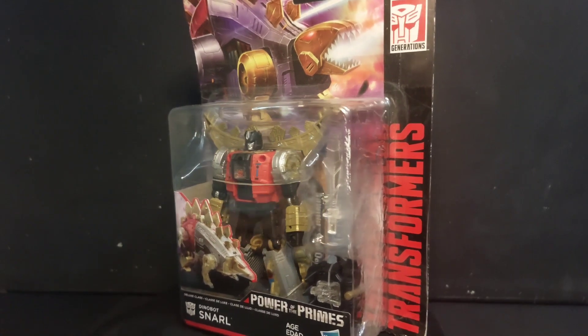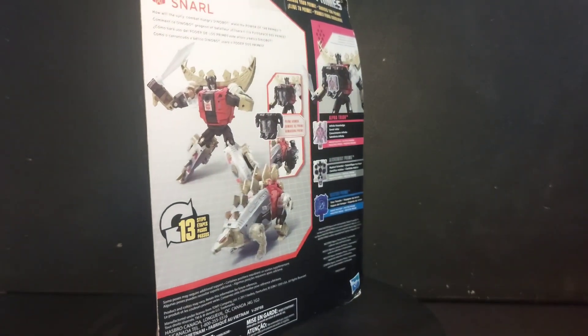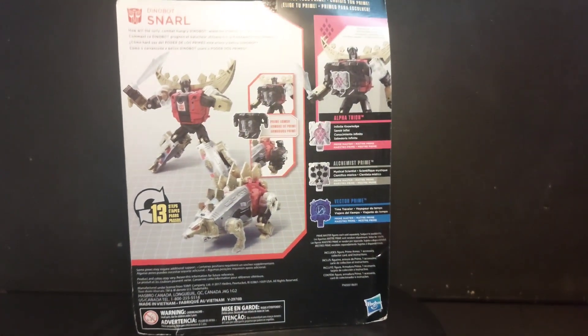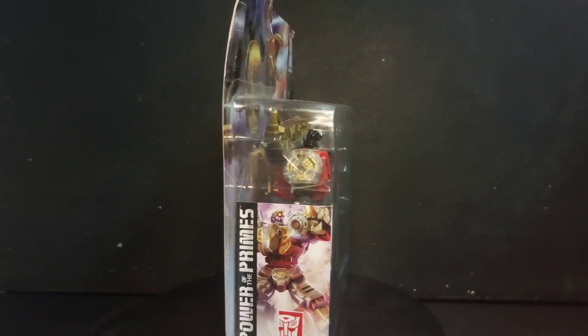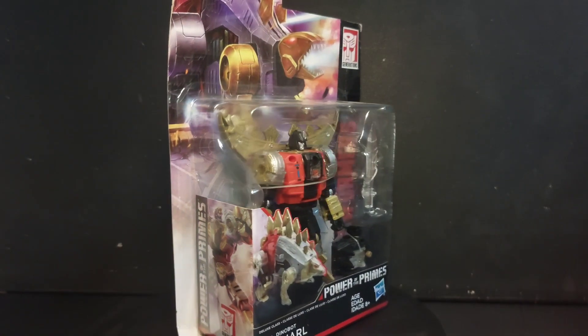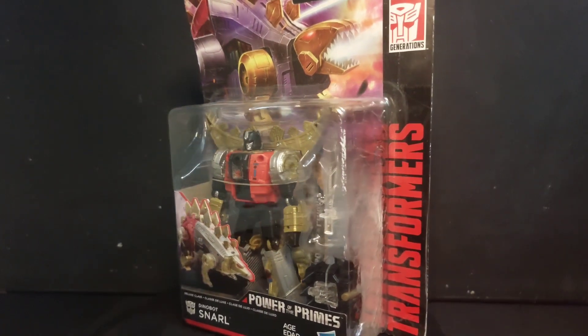Here we have Power of the Primes Dinobot Snarl, or as they call him in Transformers the Movie, the cameraman. We got ours from Uncle Alex — thank you Uncle Alex! Now let's open him up and see.